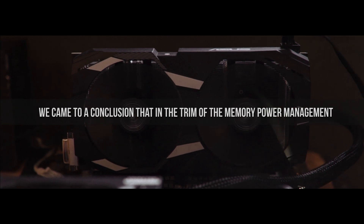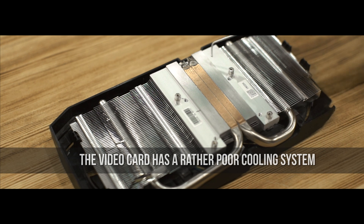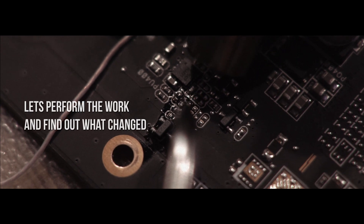We concluded that in the trim of the memory power management system, we need to take this exact resistor and re-solder it. As we can see, the video card has a rather poor cooling system. There is no direct contact between the memory and the power supply system. Let's perform the work and find out what changed.